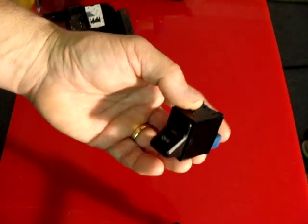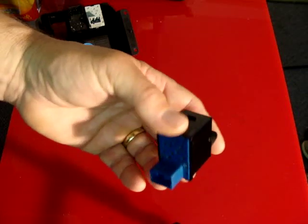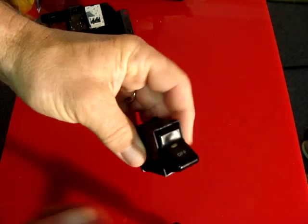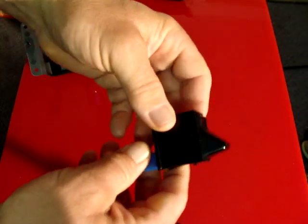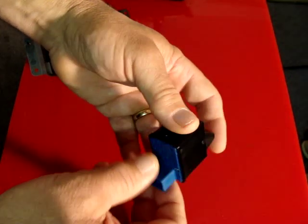We'd like to thank you for giving us the opportunity to present to you from Gold Coast Distributing the new aftermarket TJ rocker switch for running off-road lights, rock lights, air compressors, and just general accessories.